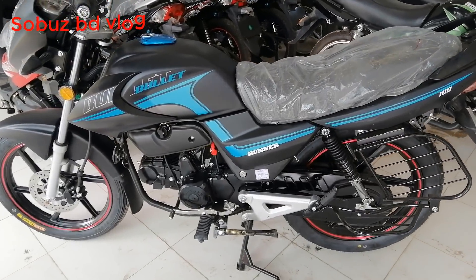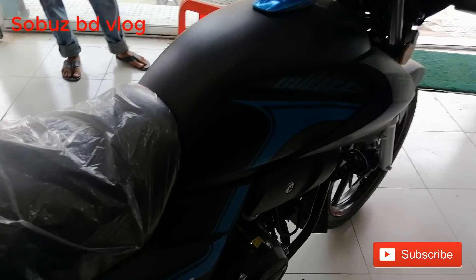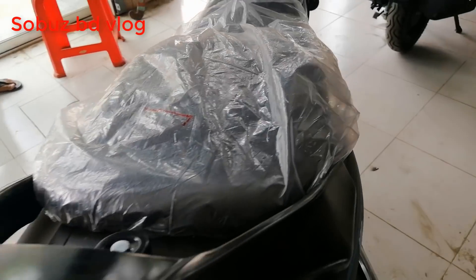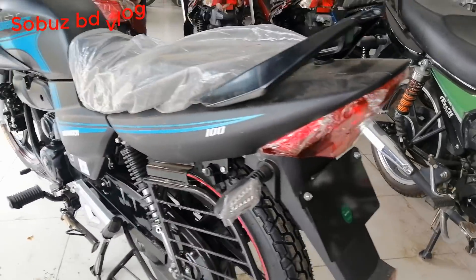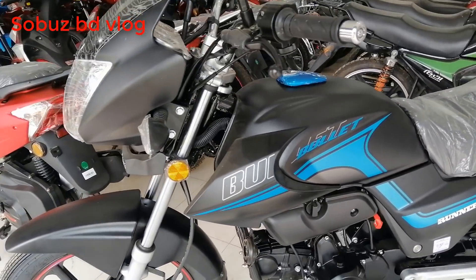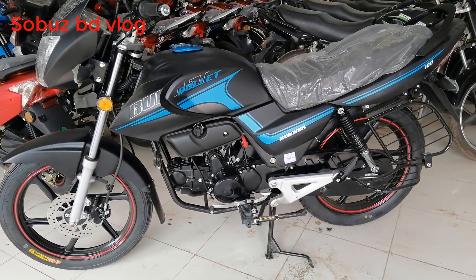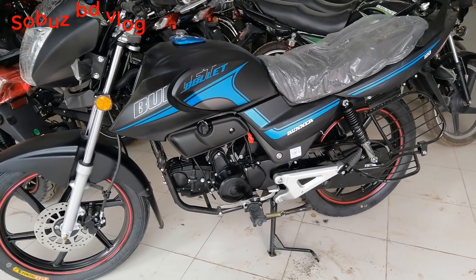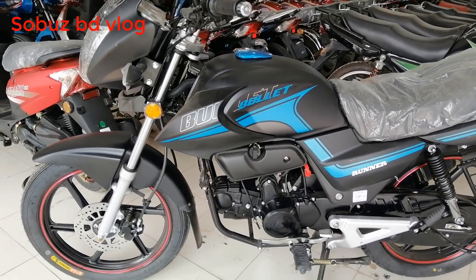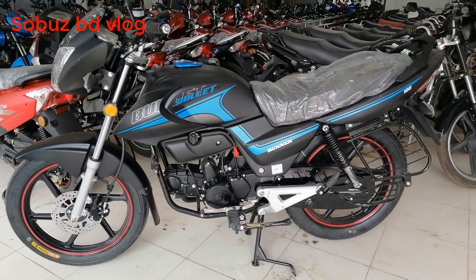The available colors are black, blue, red, and white. You can visit the showroom — the phone number is in the video description box for reference. The original price of this bike was around 8,000, but there is a discount bringing it down, with a 12,000 taka dhamaka discount making the final price around 10,000. Please check for the best price available.